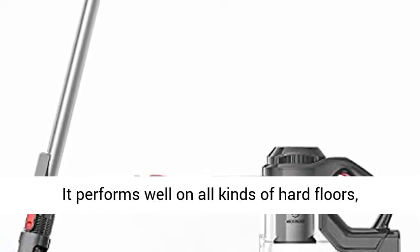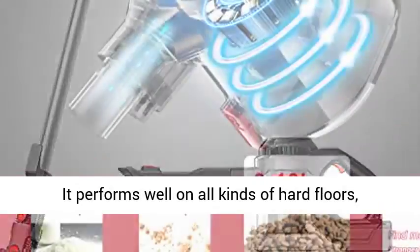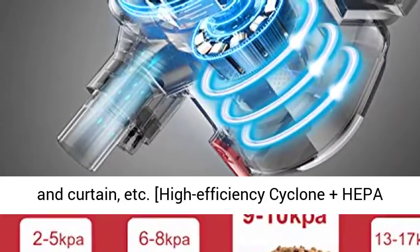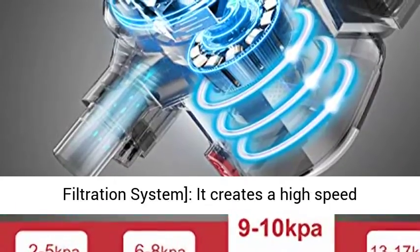It performs well on all kinds of hard floors, carpet, stairs and windowsills, sofa and bed, desk and curtain, etc.